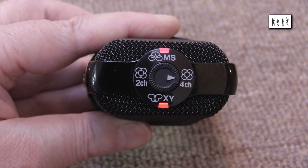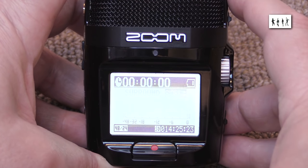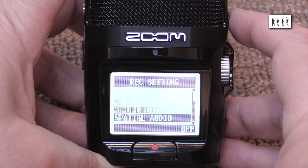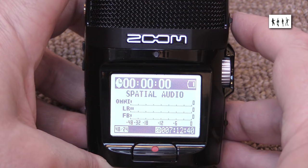Surround modes: I'd normally record in the four-channel mode, which gives me both XY and mid-and-side patterns. I've not yet worked out what the effective polar pattern of the two-channel surround mode is — it may be similar to the Blumlein pair of crossed figure-8 microphones. The latest version of the H2N firmware added a spatial audio file format, but this is a highly specialised format and I've not found any freeware decoder for it. It may be useful for those with 360-degree video cameras.